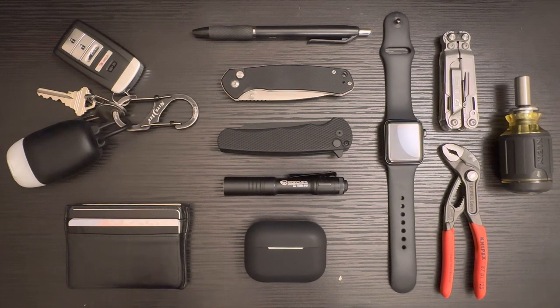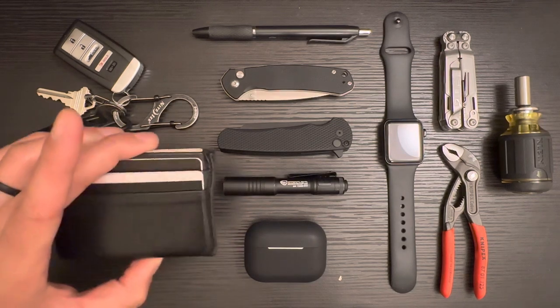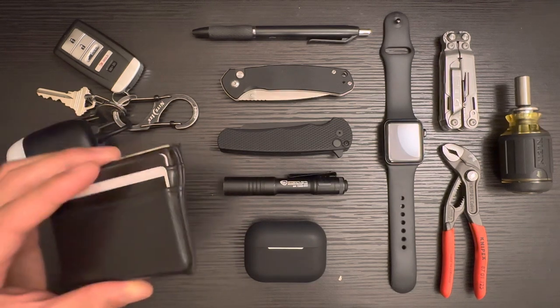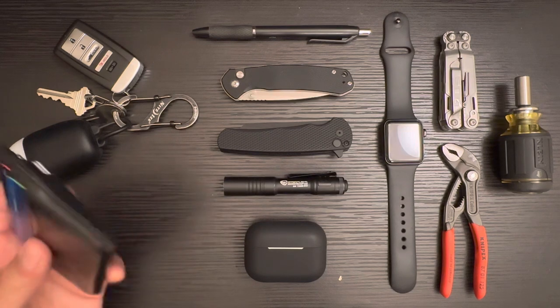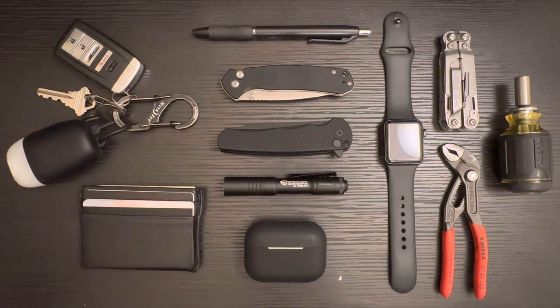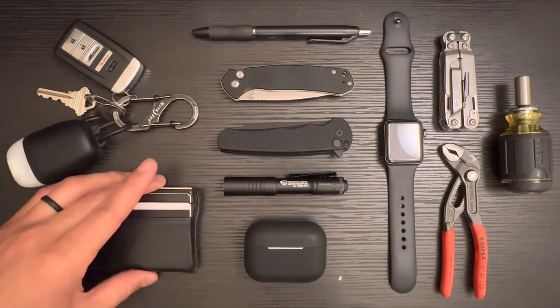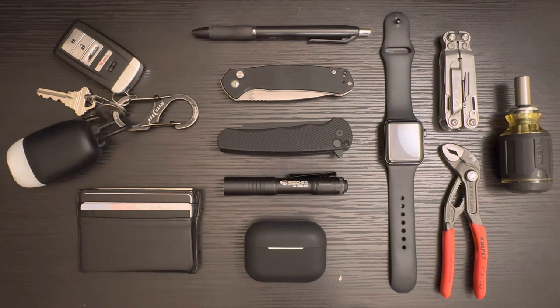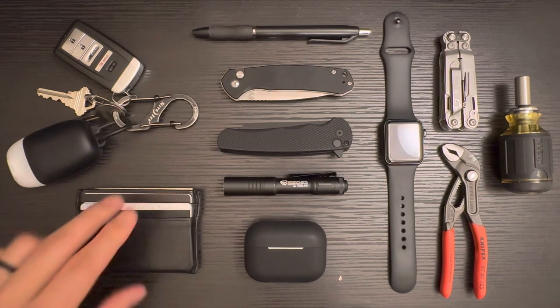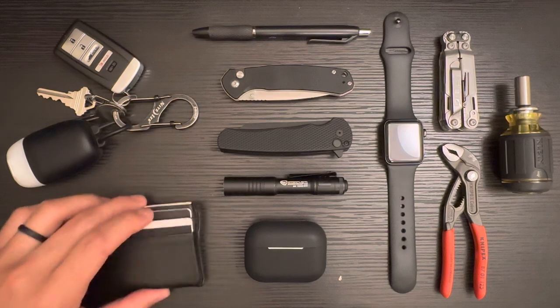Other, less glamorous things — this is a wallet that I have no idea what the brand is. I got this a few years back, but I just use it because it's nice and slim. The more I'm in the EDC world, the more I'm compelled to consider replacing this with a more feature-rich and still minimalist black wallet. I've already been starting to do some research on that. So you'll probably see that change at some point, but right now it's just this generic genuine leather black wallet, which for the most part does what I need it to do.